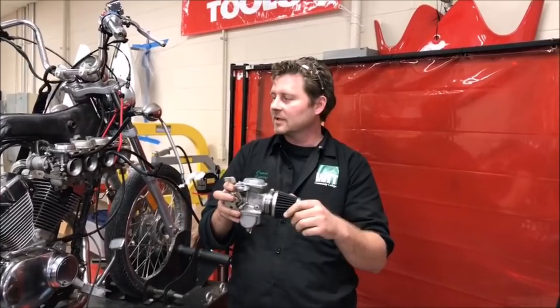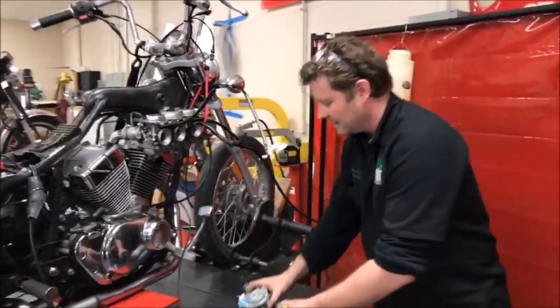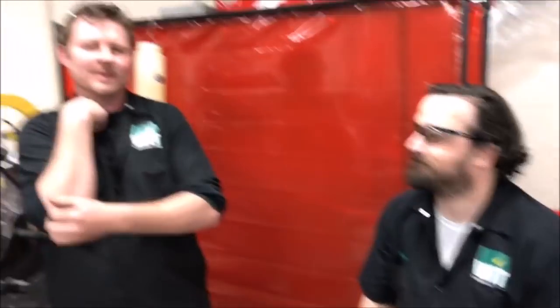This was stupid fun. This thing was such a hunk of junk and it is gaining a little bit of promise — it's a sparkle in its mama's eye. That was fun. Keep wrenching. Hey CJ, thanks for helping. No problem, guys.